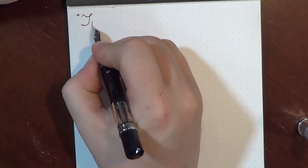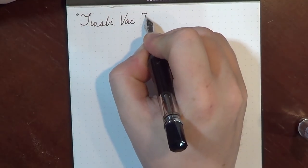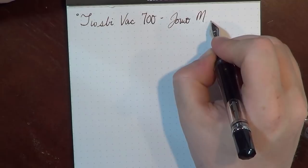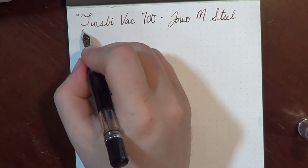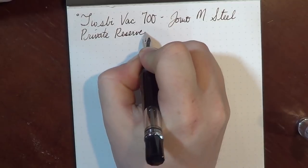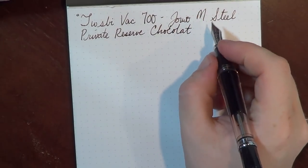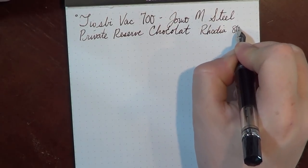So this is the Twisby Vax 700, and we are using a Jowo-built medium nib in steel. The ink is Private Reserve Chocolat, and the paper is Rhodia 80 gram.